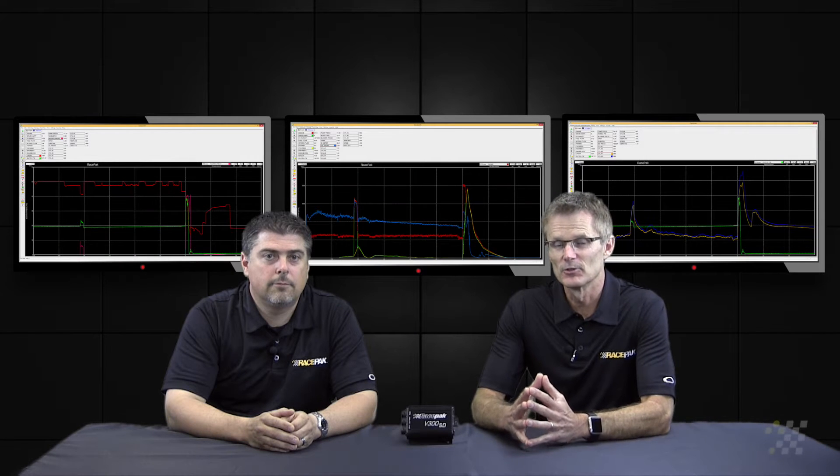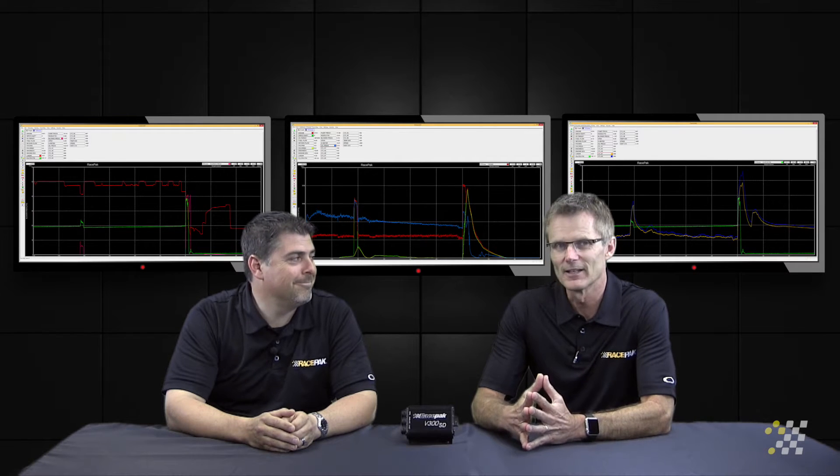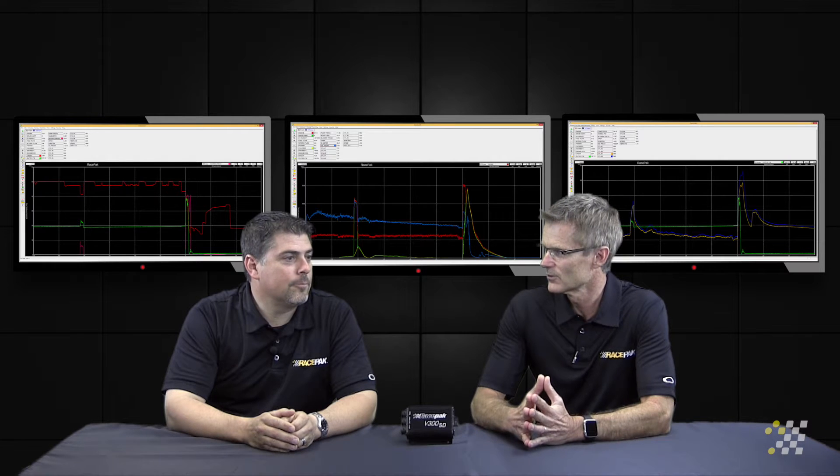This next sensor, or set of sensors, you've probably seen on NHRA drag racing a lot of times. If you look at the top fuel cars, you'll see the cables routed back to the headers, and you'll see the actual junction box where all the cables run into flopping in the wind at 320 miles an hour — which is the EGT sensors, exhaust gas temperature sensors.